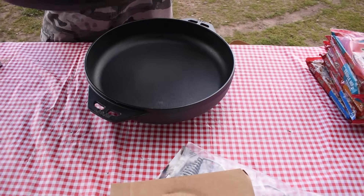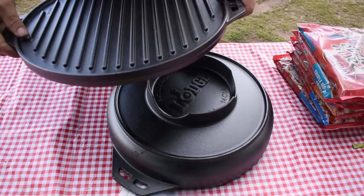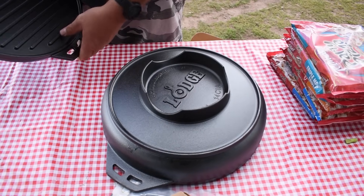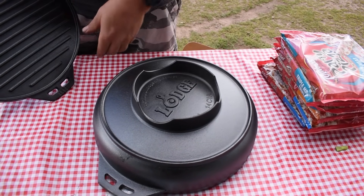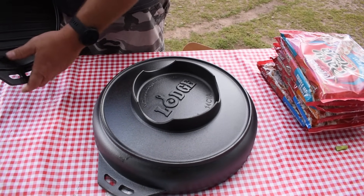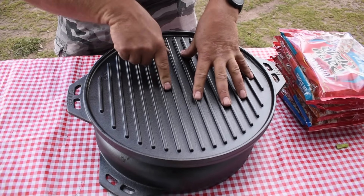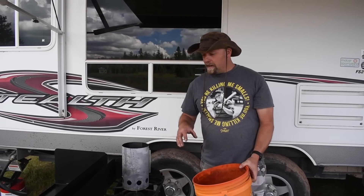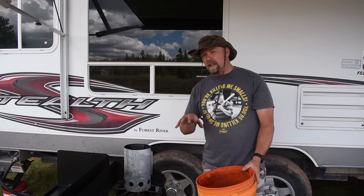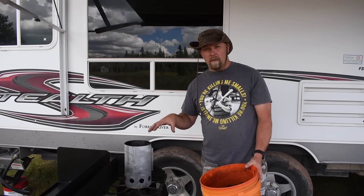I am super excited for this. You can put this on top, put the charcoal here, and the cutouts allow for air. You can put the charcoal around here, set that on, and you've got your grill. The Lodge Cook-It-All is a 14-inch oven and it recommends, to maintain 350 degrees, 22 charcoals on top and about nine or ten charcoals on the bottom.